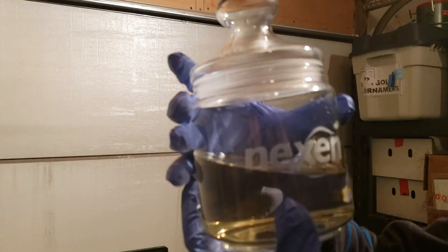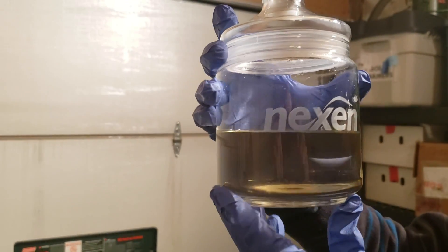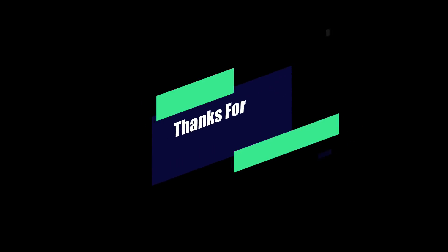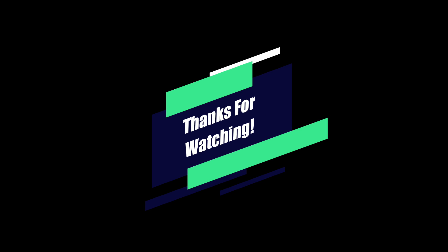And this is basically the finished product. Don't forget to like and subscribe and slap that bell!